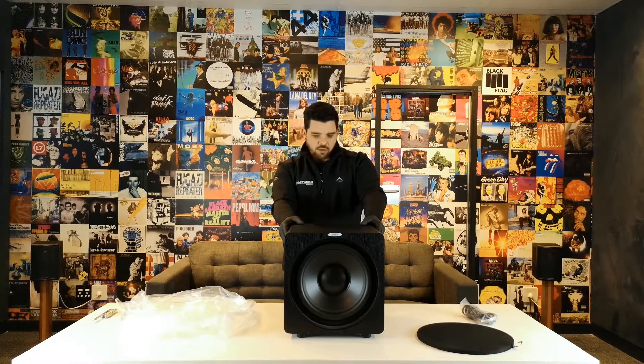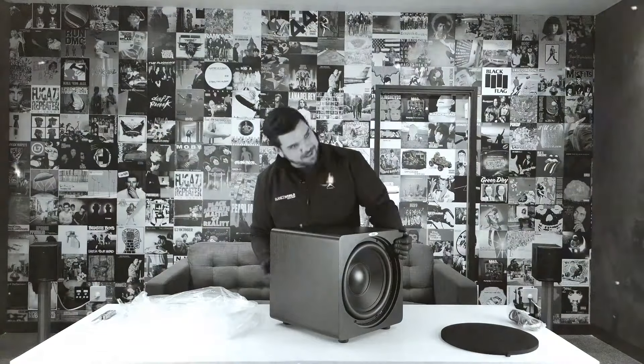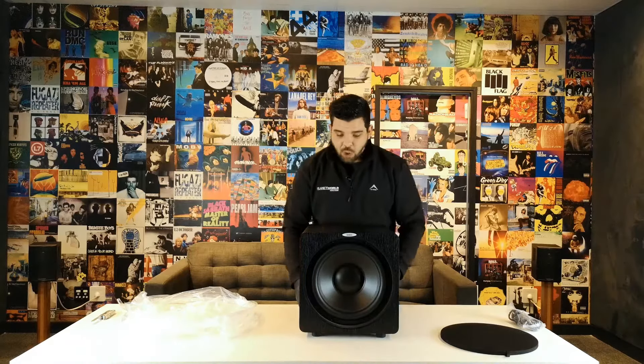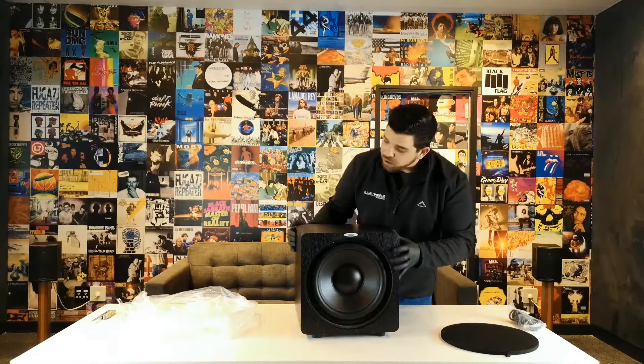What's also nice is that it's rated between 15 to 200 hertz on frequency response, so it actually plays quite low, which is a very great feature. So yes, that is the DB12 Deep Blue Series 12 inch — absolutely great subwoofer, great for your home.